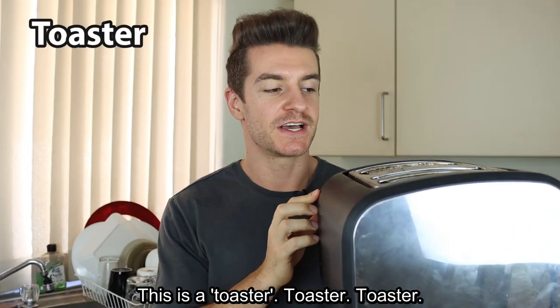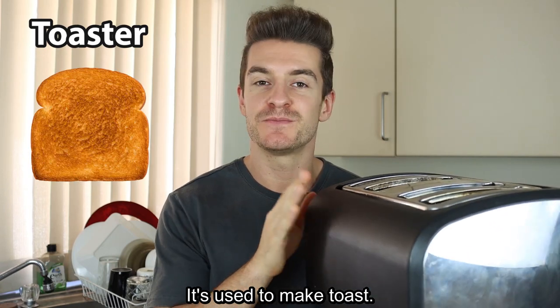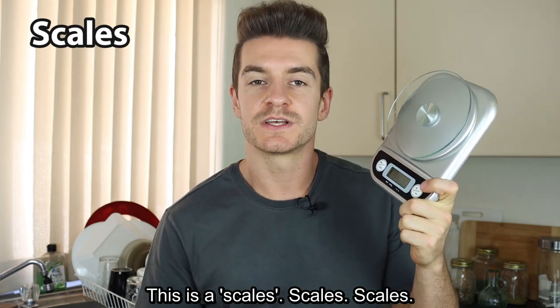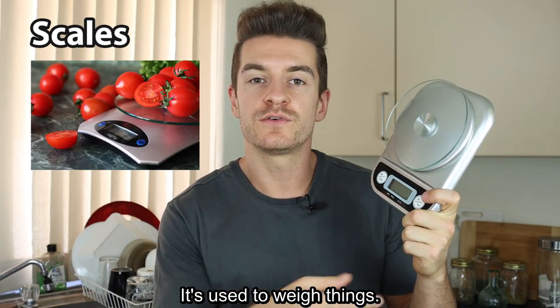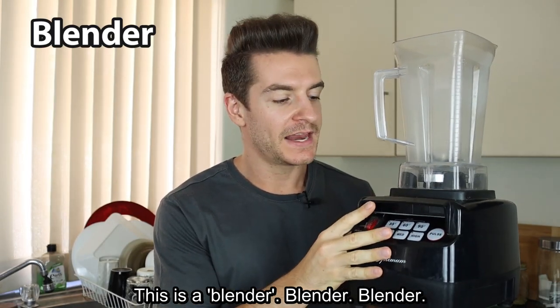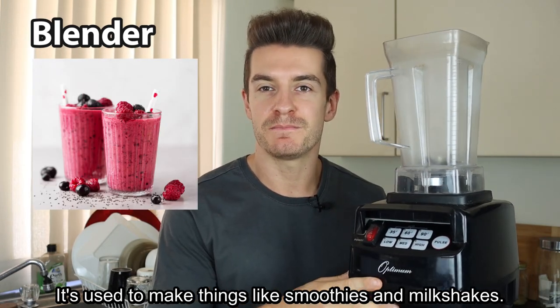This is a toaster. Toaster. It's used to make toast. This is a scales. Scales. It's used to weigh things. This is a blender. Blender. It's used to make things like smoothies and milkshakes.